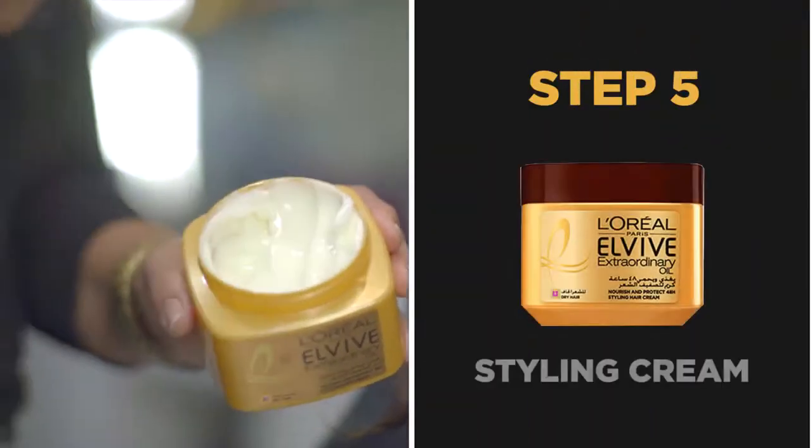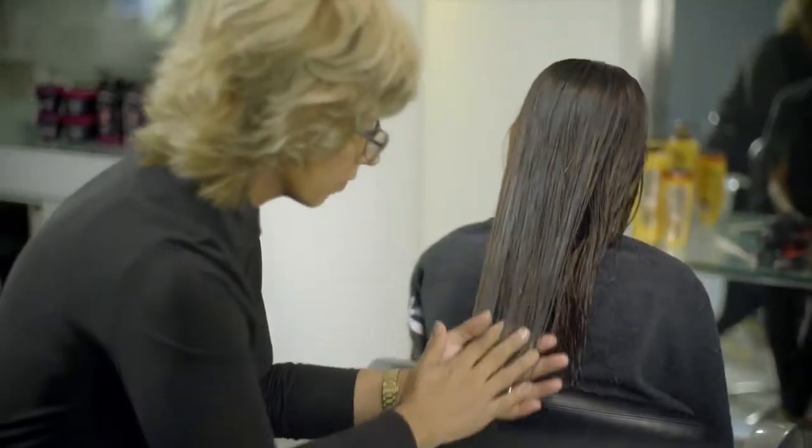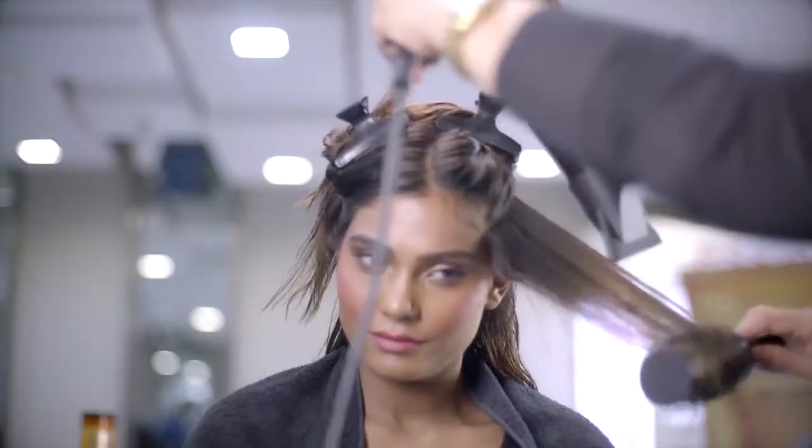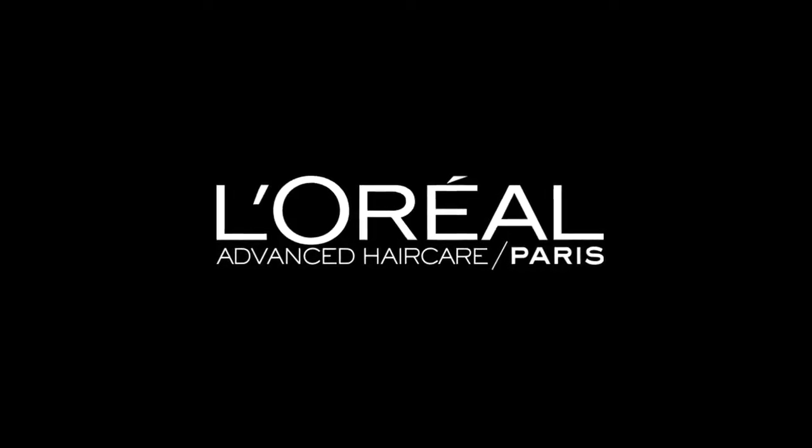And by massaging the styling cream into your hair length before styling, you can protect from heat exposure and add that extra oomph. I'll see you next time.